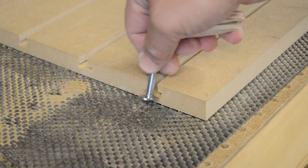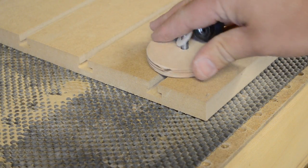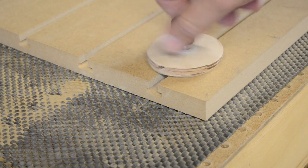This bit readily accepts both quarter inch and five-sixteenths inch T-bolts, making it very convenient to use whatever clamping system you want.